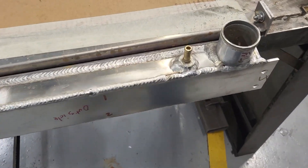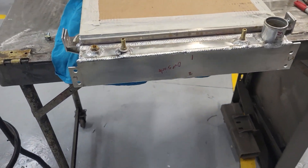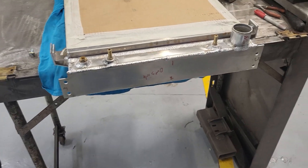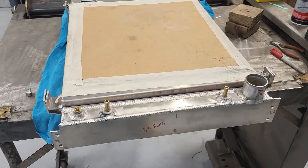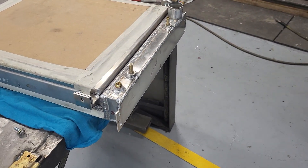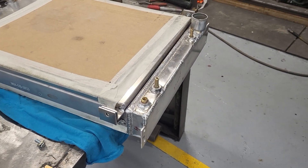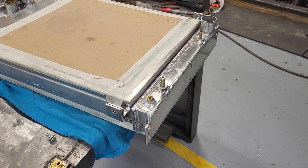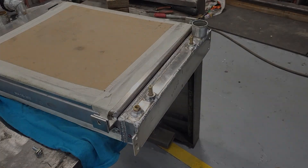Now that half inch removed — a total of half an inch — is going to give me the opportunity to adjust my grill a little bit and not have the radiator interfere with it. Very, very happy. Moving right along, thanks for watching guys.